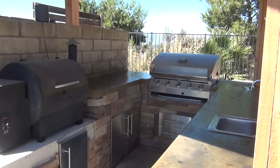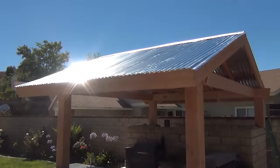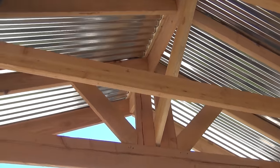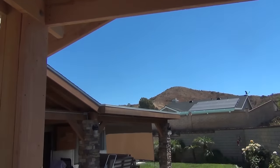Still have a couple little things to do, but my job here is done. Blends in perfect with the existing patio cover.